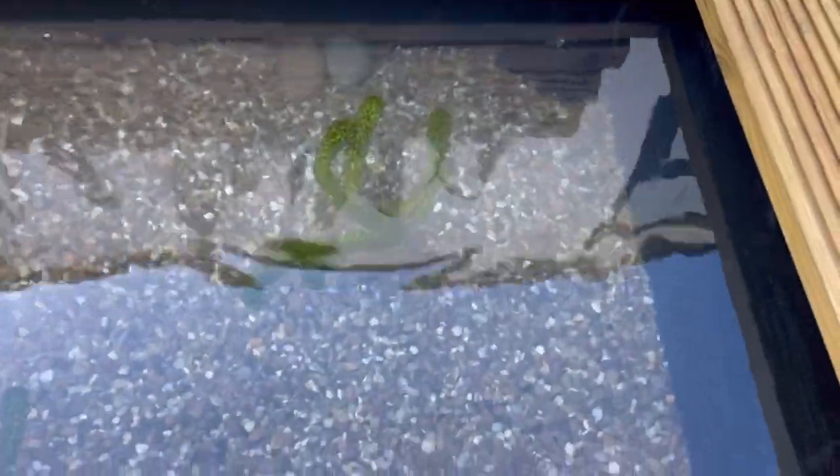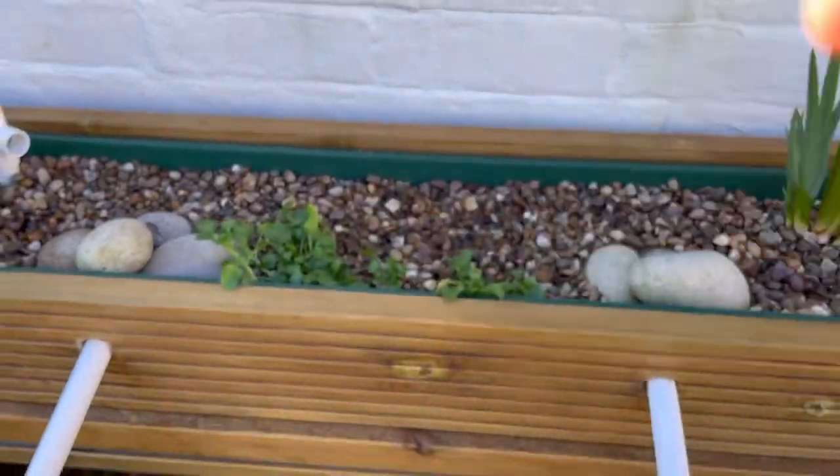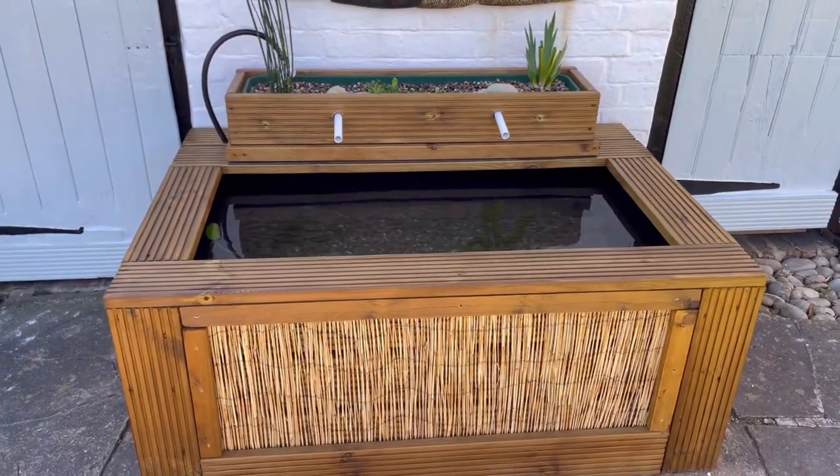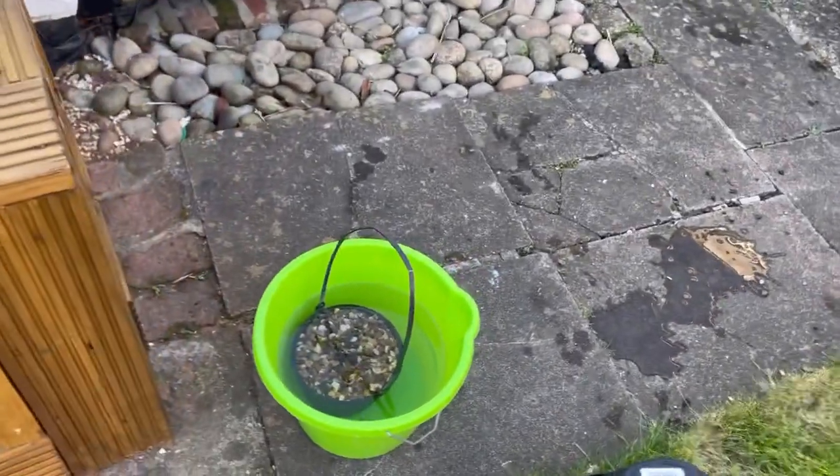The oxygenating plants are all in looking nice. I'm going to nip out and see if I can get hold of a water lily for that corner. If you're enjoying the video don't forget to give it a like — it really means a lot. If you're enjoying this sort of content consider subscribing; I've got a lot more pond-related videos planned for the summer. Leave a comment too and let me know what you think of the build or if you have any questions.